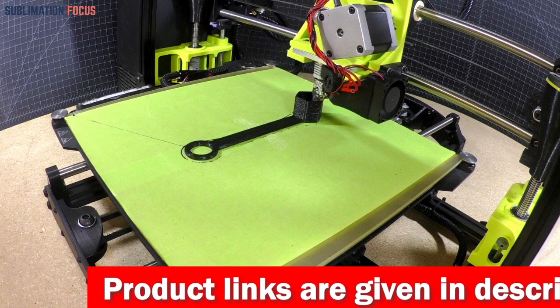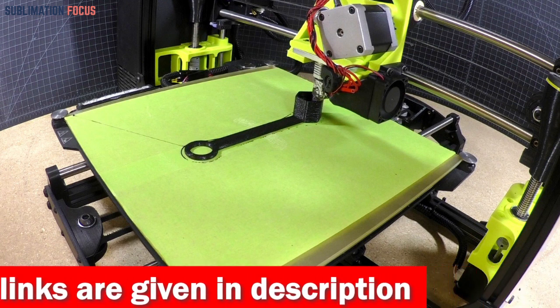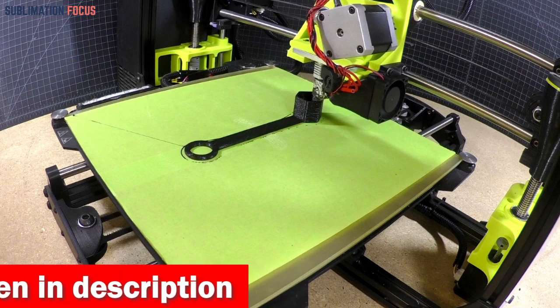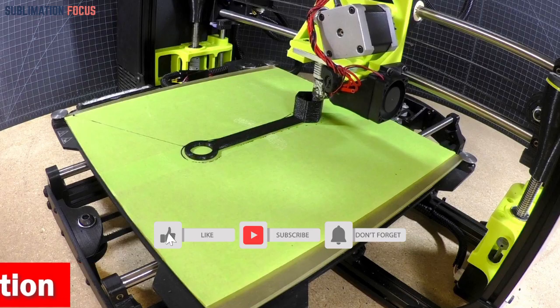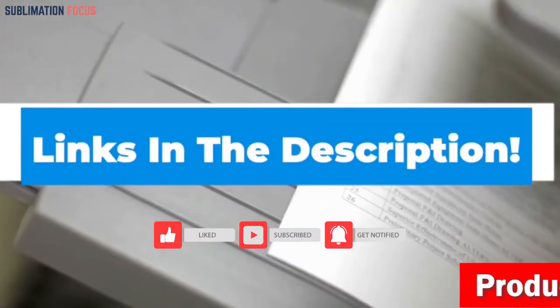The Official Fulsun V400 3D Printer is the best choice for helmet enthusiasts. It combines speed, precision, and versatility, making it an excellent investment for anyone who wants to create custom helmet designs. So, if you want to purchase this printer, check the link in the description box below.